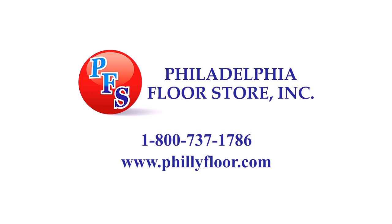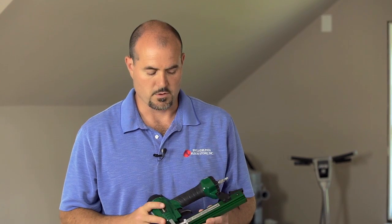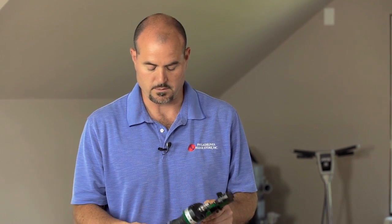The Philadelphia Floor Store is the one-stop shop for your hardwood and sport flooring needs. Hi, my name is Joe Glavin with Philadelphia Floor, and today we're going to talk about the Model 2000 Powernail engineered flooring cleat nailer.